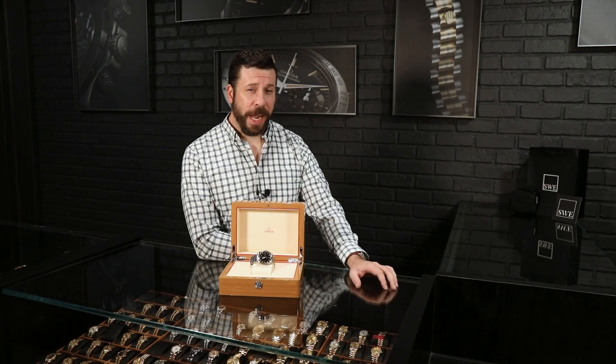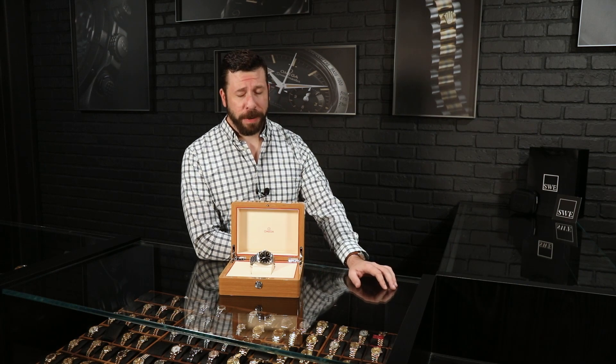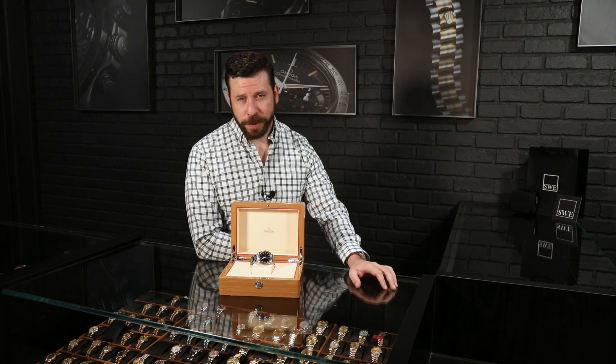Today I'm talking about a super unique Omega, and it is probably the definition of a sports watch. Stick around — I'm going to talk about it.